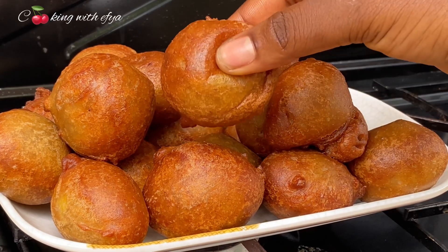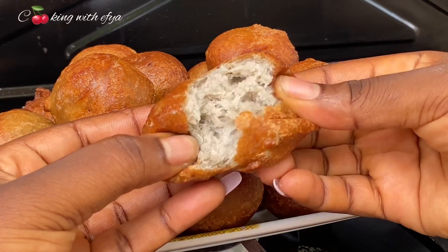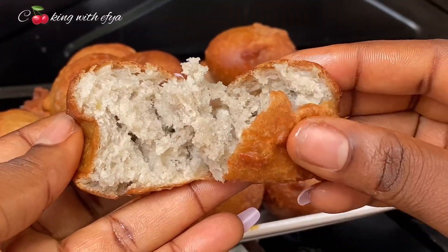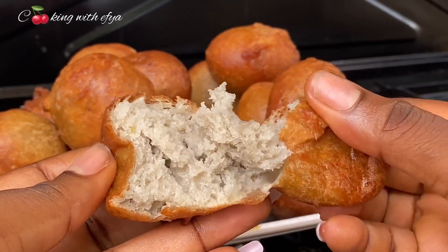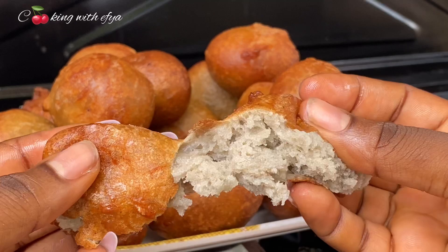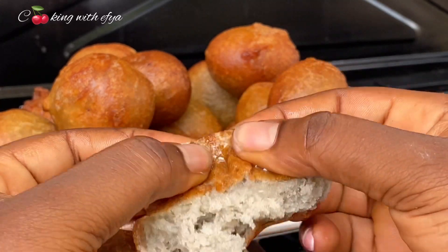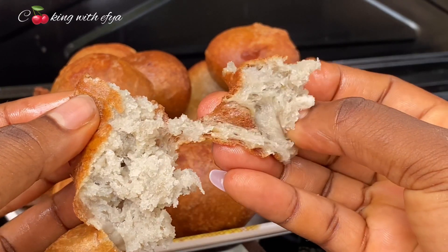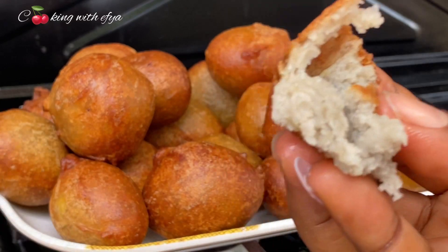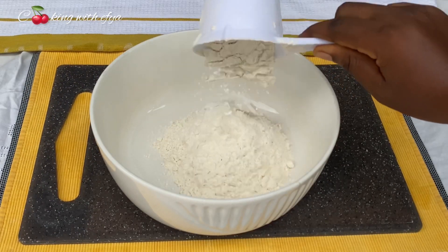Hi lovely, thank you once again for clicking on my video. I hope you all are doing perfectly fine today. I'm here to share with you this simple and yet delicious banana puff puff recipe. See how soft this puff puff looks — the outside looks very crunchy and the inside is super super soft. You are definitely going to love this recipe, so let's get started.